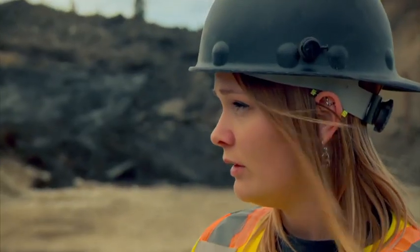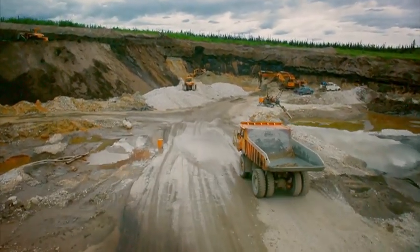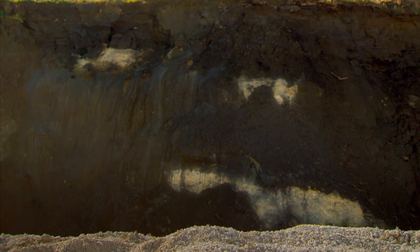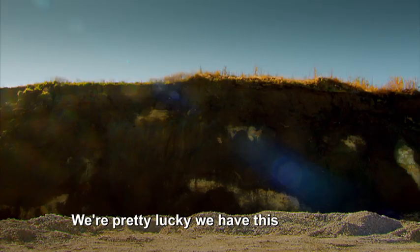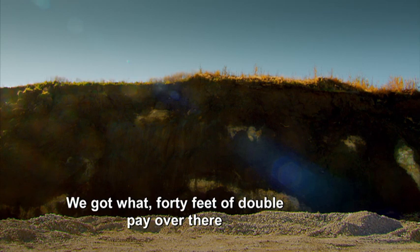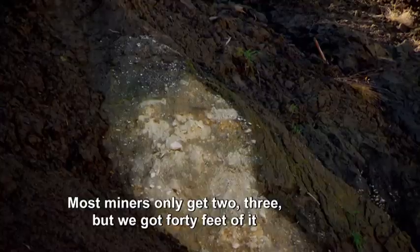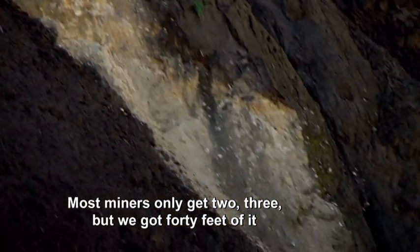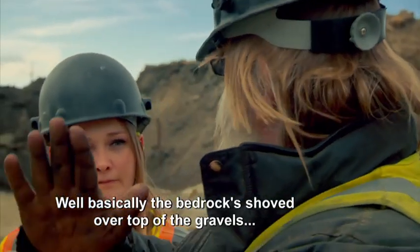Tony and his daughter Monica are about to start work on what should be a very profitable double seam of pay dirt. So what's the plan here, Dad? We're pretty lucky — we got about 40 feet of double play over there. You see all the gravel holes in there? Most miners only got two or three, but we got 40 feet of it. So why is that? Basically the bedrock shaft over top of the gravel...